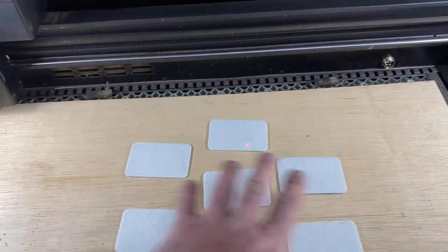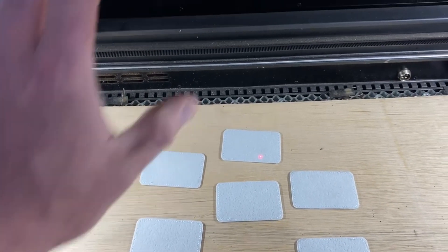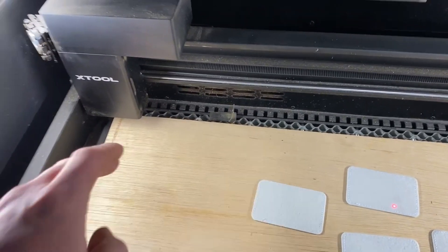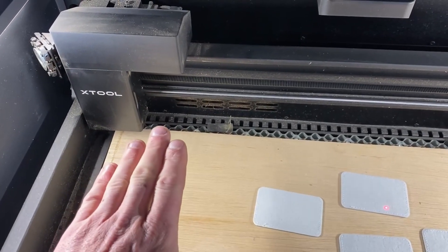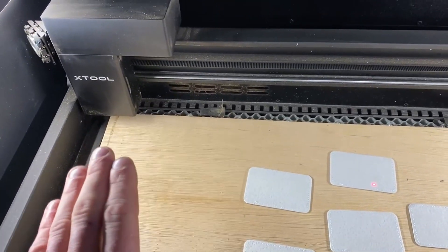Before, without the camera, you would have to build a template for each one of those pieces to set in. You'd have to figure out your measurements, put it on your laptop, and make sure everything is precisely exactly where it needs to be. If it's off even a hair, all your engravings are going to come out crooked — so it could be a big pain.